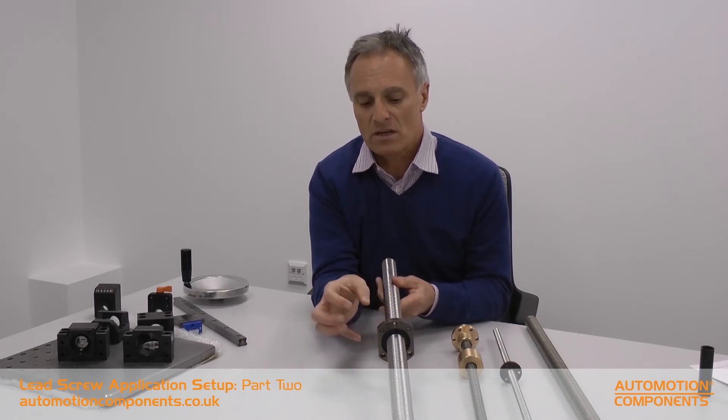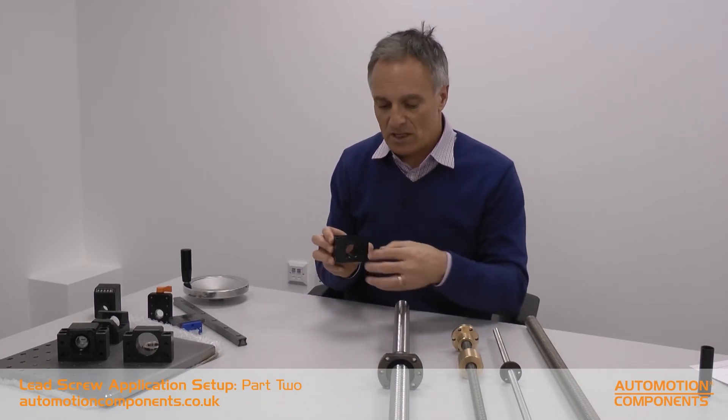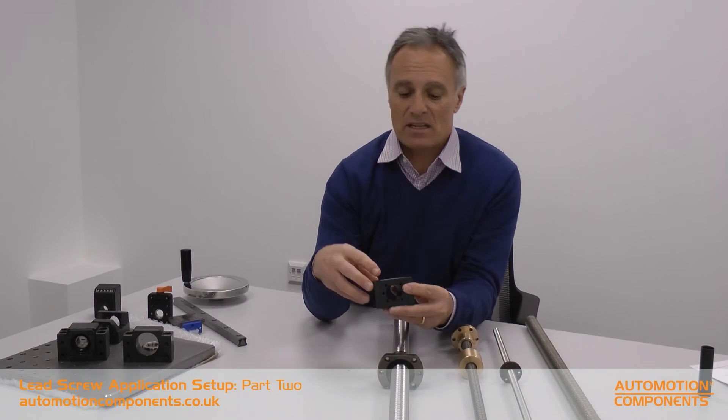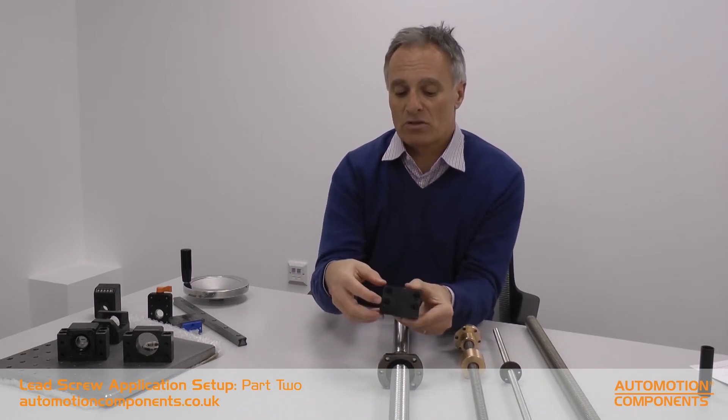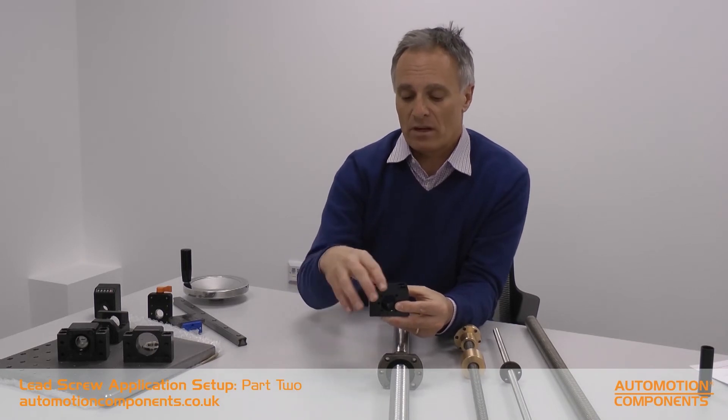Sometimes, especially with certain bearings, it's actually difficult to work off a ball screw nut — you might need something else to mount onto it. So we've also got these units, which are called ball screw mounted units. Basically, you can simply fit that over the diameter here and it will fix in place, so that when the whole carriage moves it takes your component back and forth with it. They're quite useful.